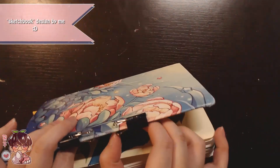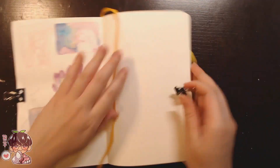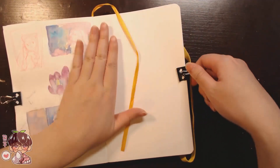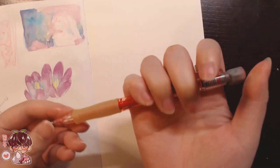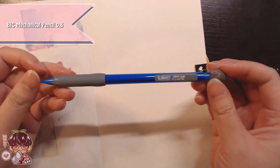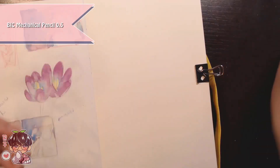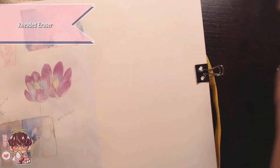Hi guys, welcome back to another video. Today's sketchbook doodles video is going to be kind of like two different sessions, as stated in the title. I'm going to have the first one as a warm-up, and I'm going to explain why I'm treating it as a warm-up even though compared to the next session it might not seem that way.